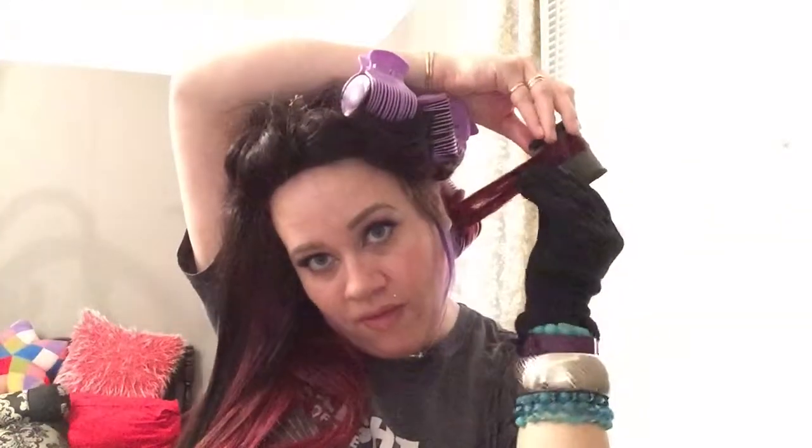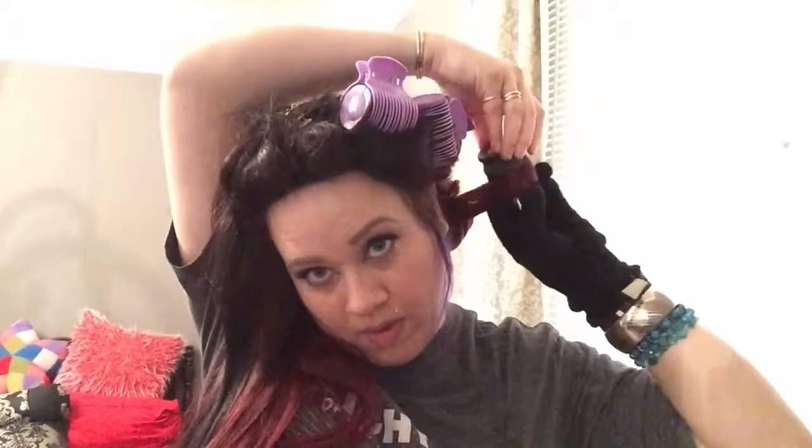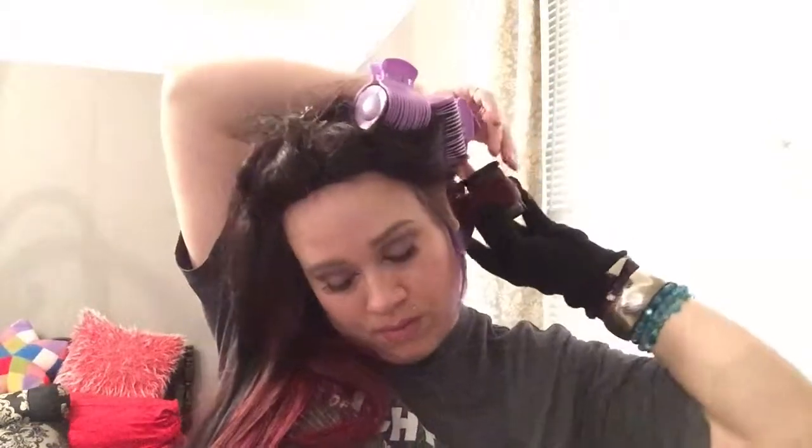Alright, last one on this side — oh, I pinched the cord in the curling iron, that's never a good thing. Okay, this is the last one for this side and then we'll get to the other side.